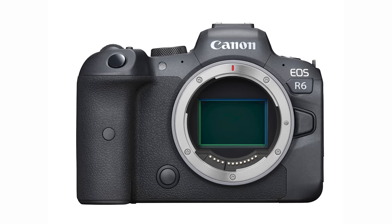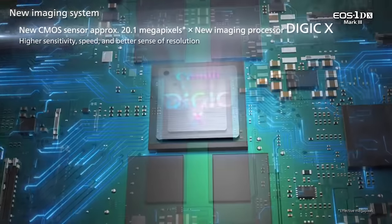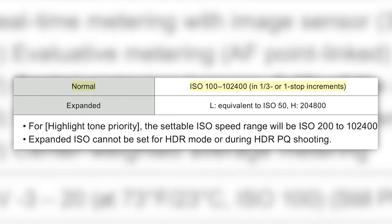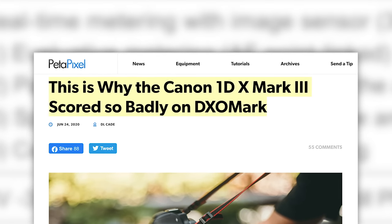One of the biggest differentiators between the R5 and the R6 is the sensor. There is a 20.1 megapixel sensor that is very much like the 1DX Mark III. A 1DX Mark III is a super expensive high-end pro camera, and you're getting a very similar sensor in this body. It also has the single Digic X processor — the same processor found in the 1DX Mark III. The ISO range is 100 to 102,400 natively. Less megapixels means larger pixels, which means better high ISO capability in terms of cleanliness. As for DxO scores, I don't care — real-world shooting matters more than lab tests.